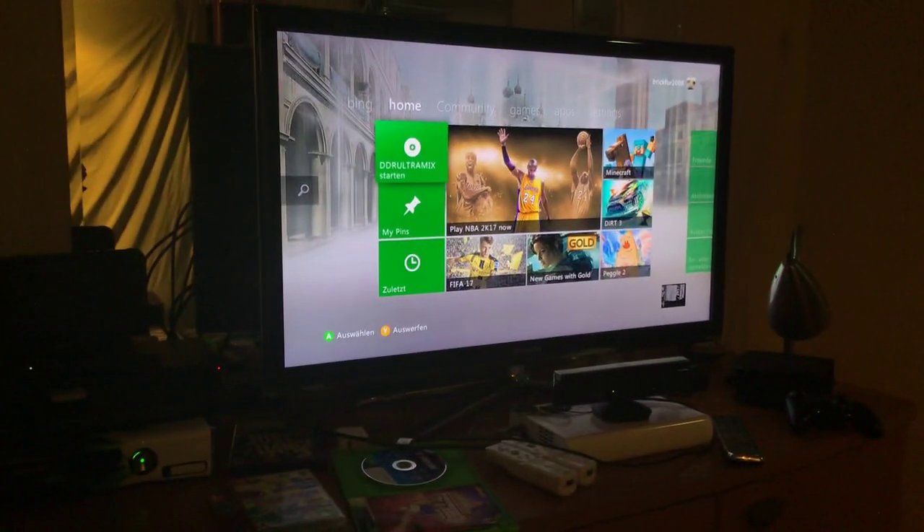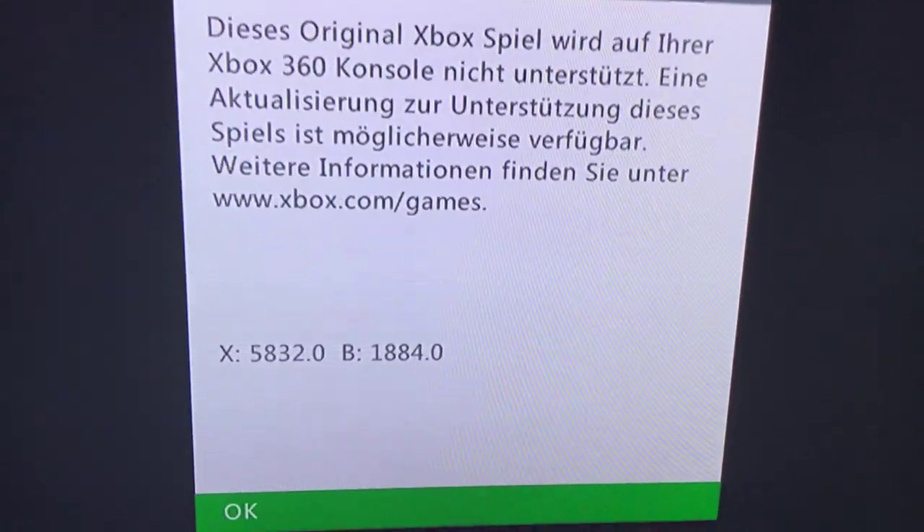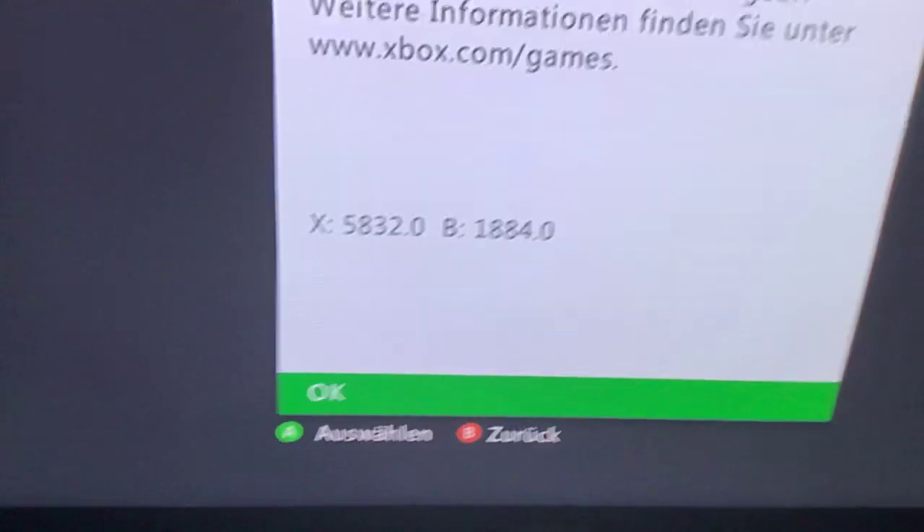Here's the problem I'm having with my Xbox 360. I'm trying to play Dance Dance Revolution Ultramix for the Xbox — it's only on Xbox — but I'm trying to play the Xbox game and it says it's not supportable for some reason. So can you guys give me a tutorial on how to do it, or something?